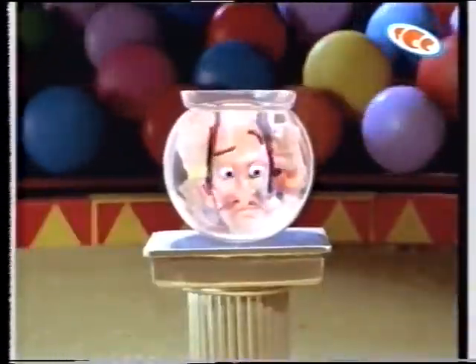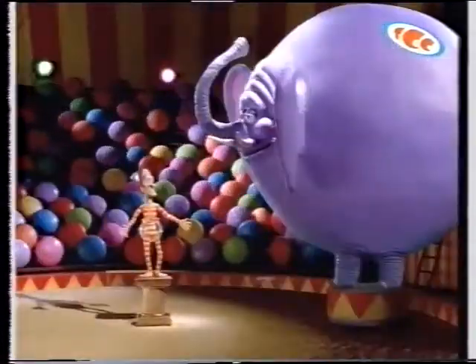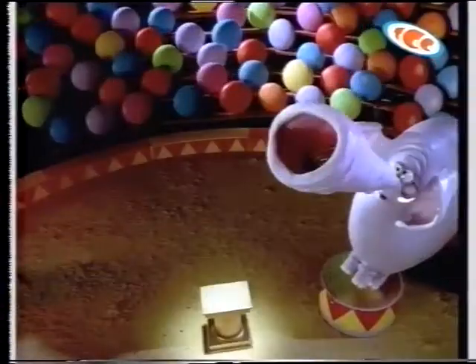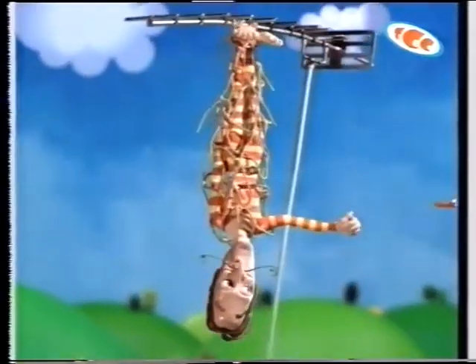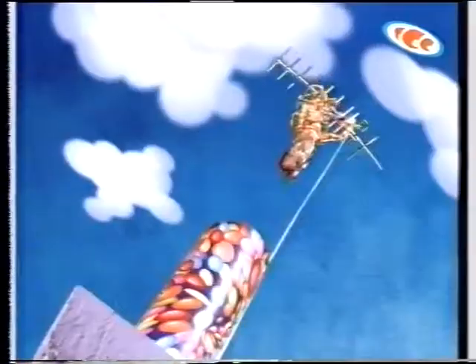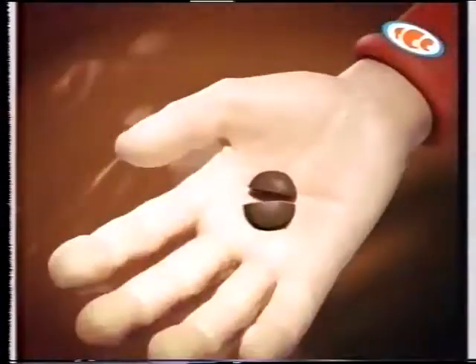The Great Smartini! Escapologist Extraordinary! He can escape from virtually anything. But how does he escape from a room with no doors and no windows, with only two halves of a whole Smartie?